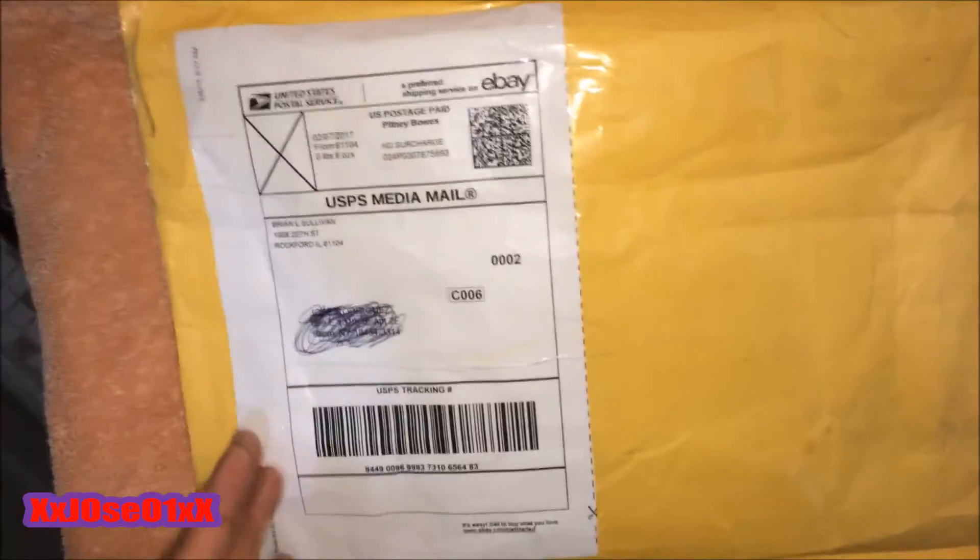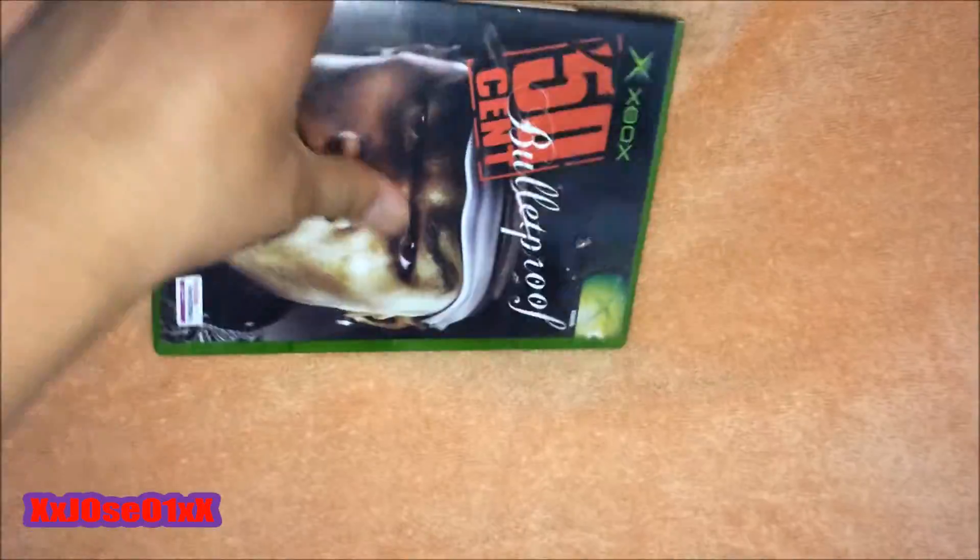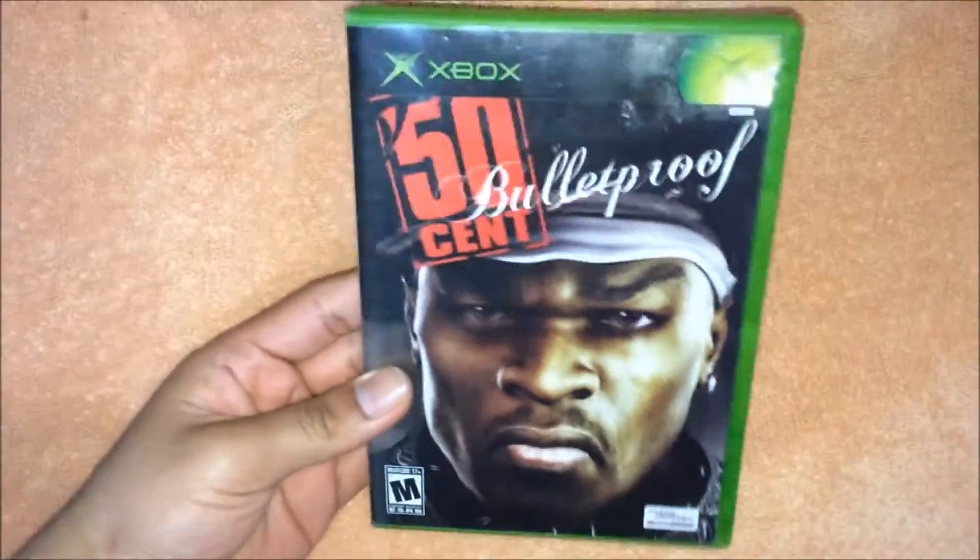I'll cut open the side of this package and take out the game. Alright, you can see I cut up the side of the package, so we're going to take out the game. This is the game I ordered.